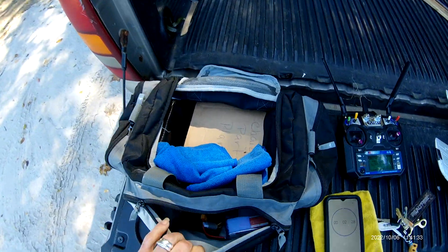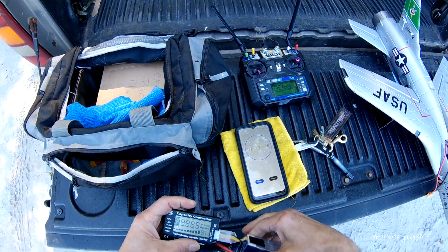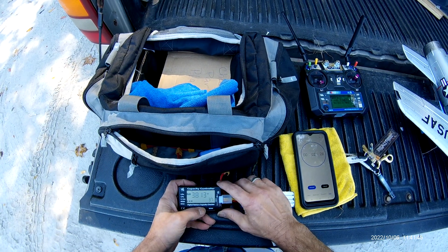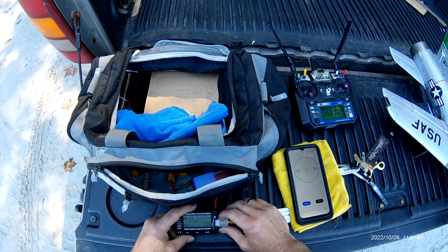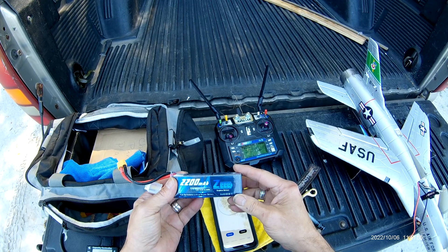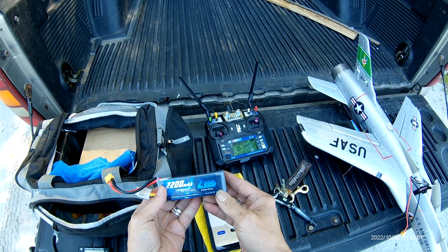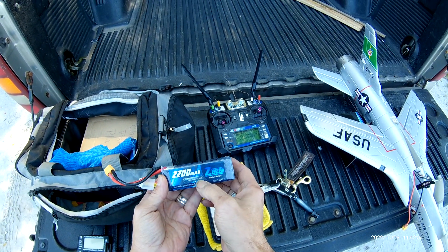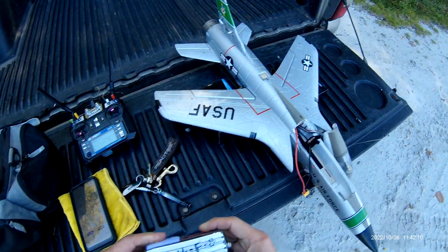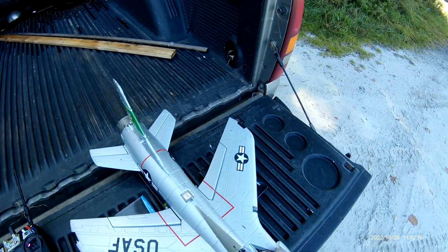Let's see how the battery did on full throttle all the way. Battery's not hot at all. One: 3.8, two: 3.8, three: 3.8, two — that's not bad. That's on the Z's. 4S, 120C battery. That's pretty good. I wonder if she'll fly with the 50C battery — we'll have to check.